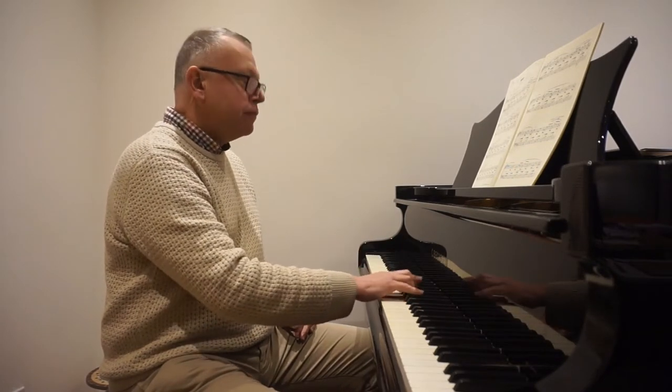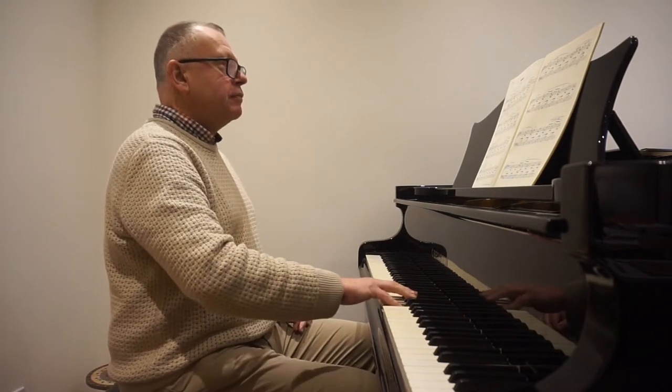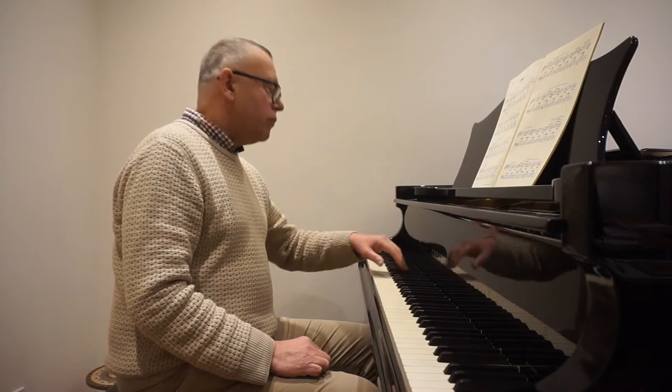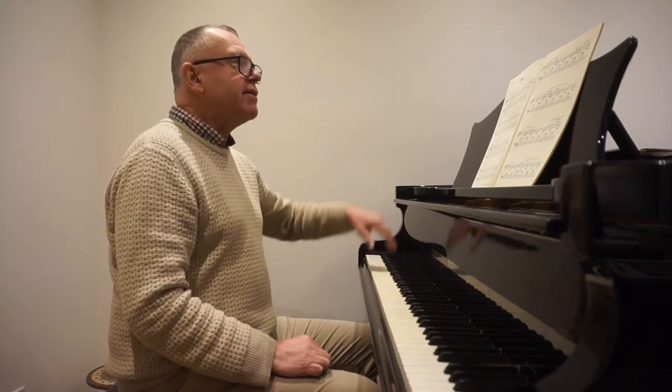And a bass line, very gently underpinning the melodic line, written here as crotchets with a rest afterwards.